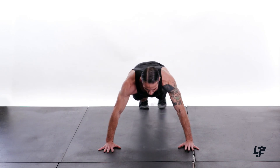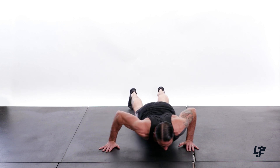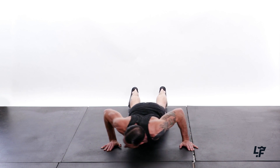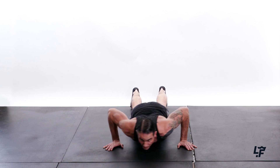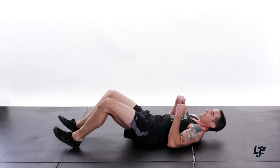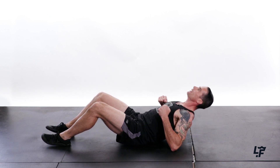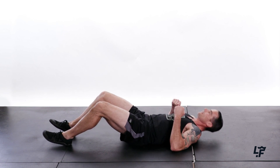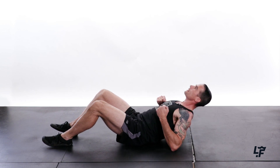All right, down into the push saws — 1, 2, 3, 4, 5, 6, 7, 8, 9, 10. Looking good. All right — 45-degree angle with those arms. Drive — 1, 2, 3, 4, 5, 6, 7, 8, 9, 10.